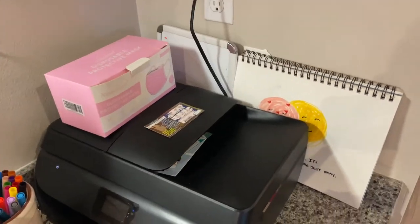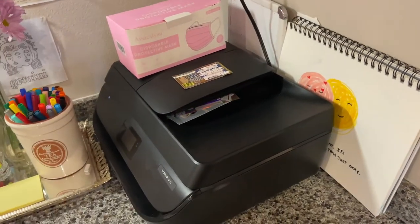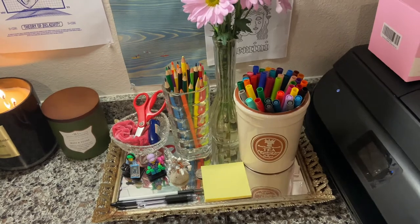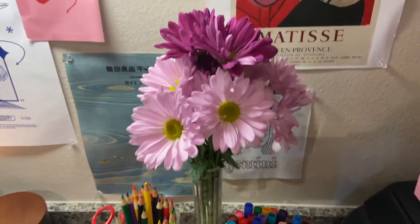Starting off with the corner facing the door, I have my sketchbook, my whiteboard, some face masks, and my printer. Next going on to this section, I have my color pencils, sticky notes, and my fresh flowers.